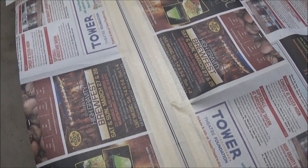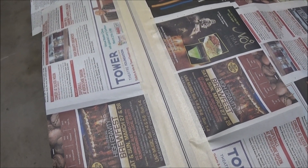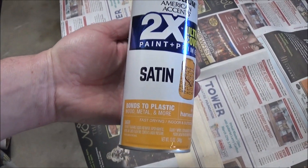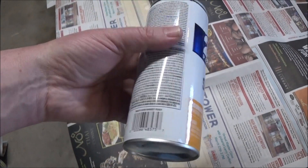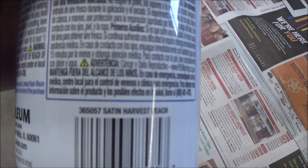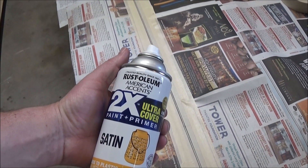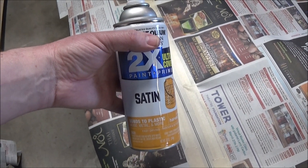My battery is almost dead so I'm going to make this quick. I wasn't able to get a cheap yellow paint, but I got this yellow satin — it bonds to many different things. It's called Harvest Peach. It's Rust-Oleum two times coverage. So I'm going to hold it very far away and do a couple of light coats, and then we'll see what it looks like.